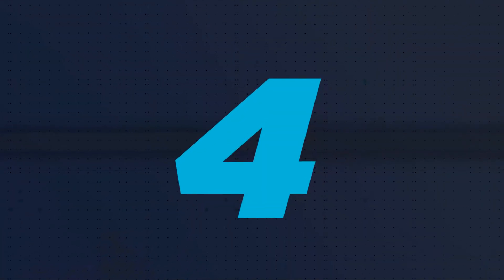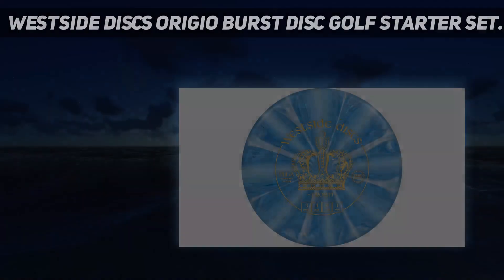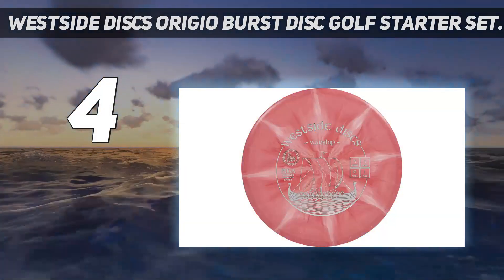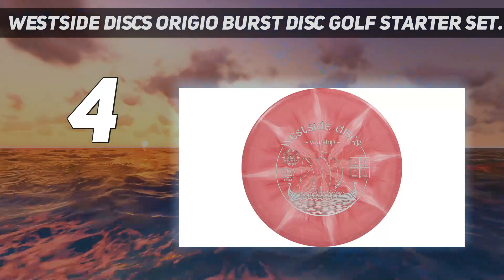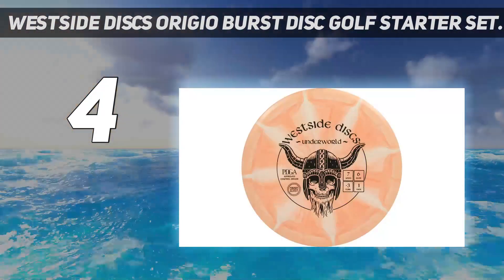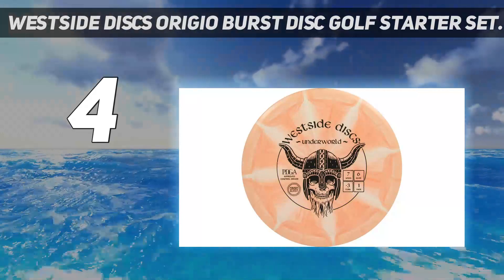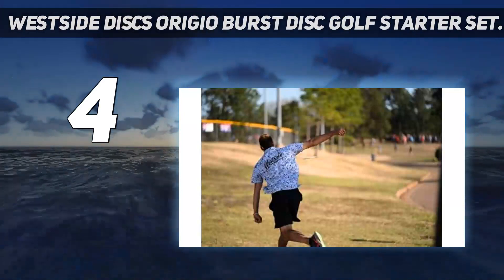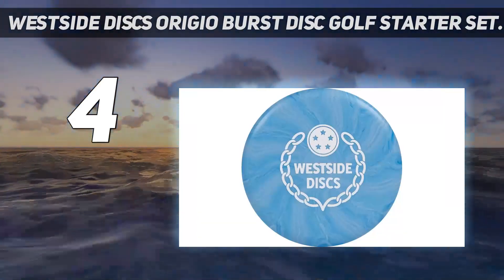Coming in at number 4: the West Side Discs Origio Burst Disc Golf Starter Set. Stamped with graphics that reflect the Kalevala, a 19th-century Finnish work of poetry that, similar to the Odyssey, explains the creation of Earth — including the King, Queen, Crown, Worship and more — these discs are not only rooted in Finnish culture but are also well constructed.